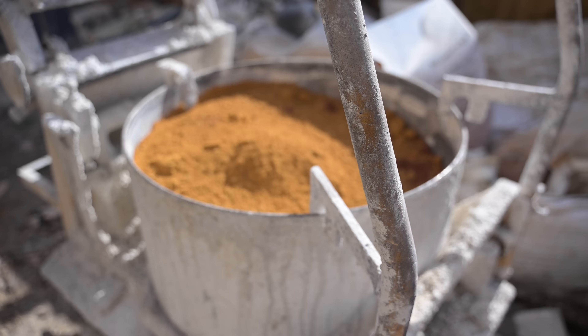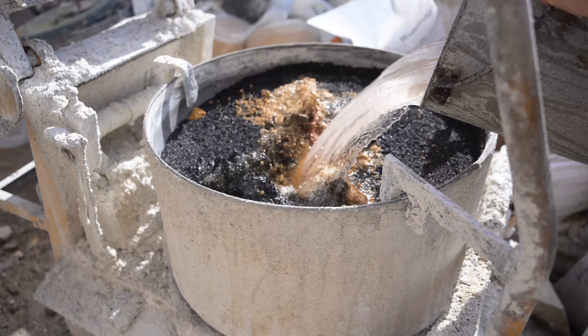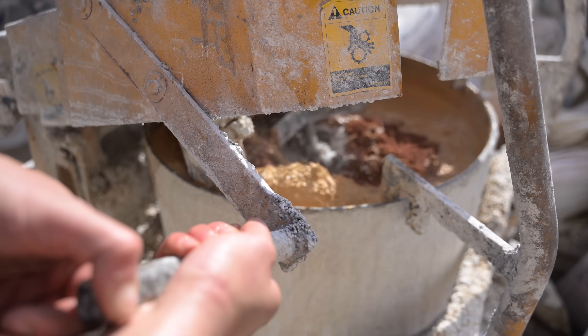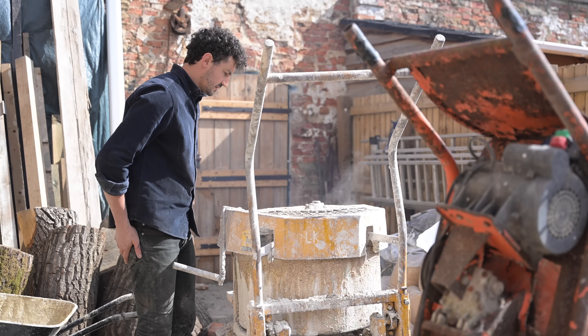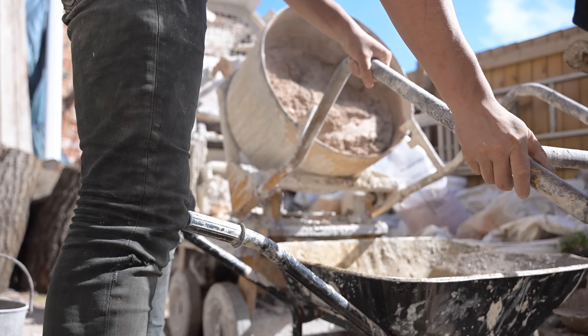Hot mix lime mortar — that's what I'm going to use. The original glue that would have bonded all of these bricks together was a hot mix lime mortar. The hot mix lime mortar is also very noble: because it's soft it sacrifices itself to save the masonry, and it's also self-healing too.